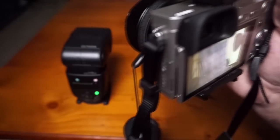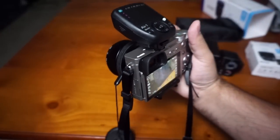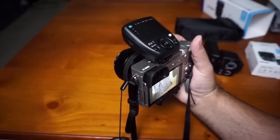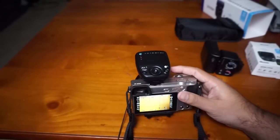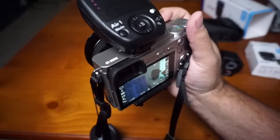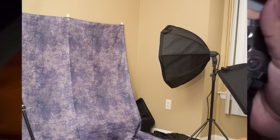I can definitely see myself using it a lot. So far it's exposing correctly, even when not direct. Now I'm just using it as a bounce, putting it on the side, and it's properly exposing. I'll bounce it up — it's still exposing correctly.